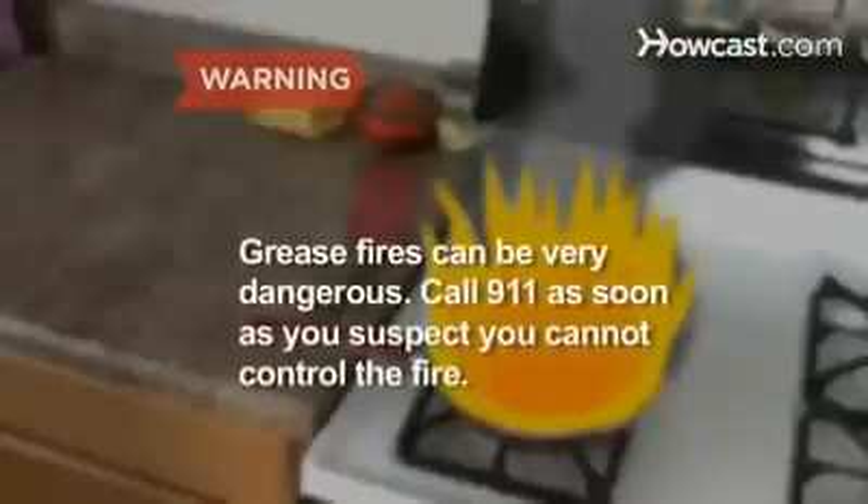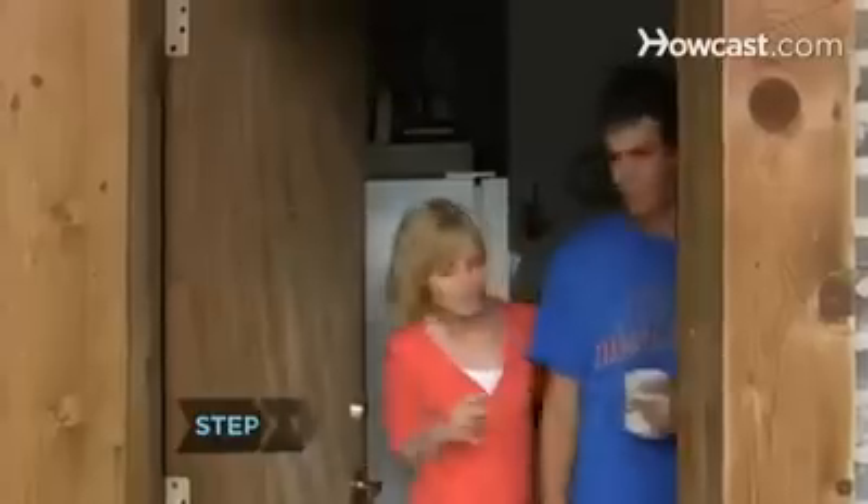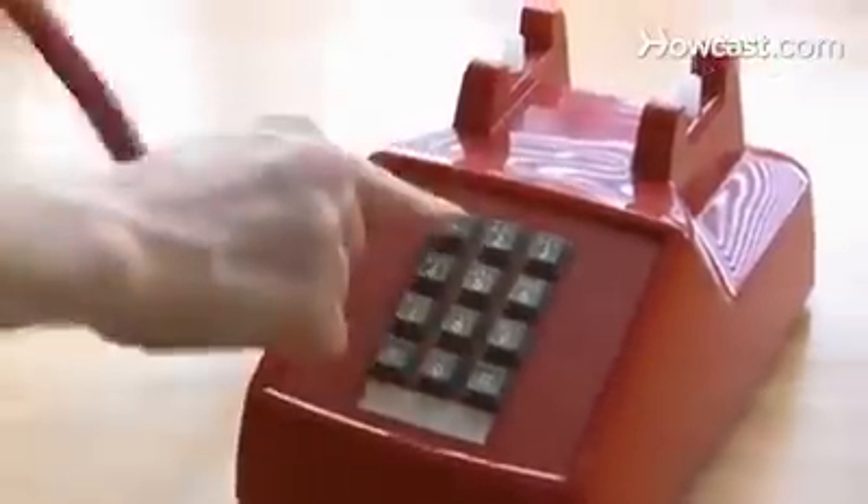Grease fires can be very dangerous. Call 911 as soon as you suspect you cannot control the fire. Step 1: Turn off the burner and get everybody out of the kitchen. Have your phone at the ready in case you need to call 911.